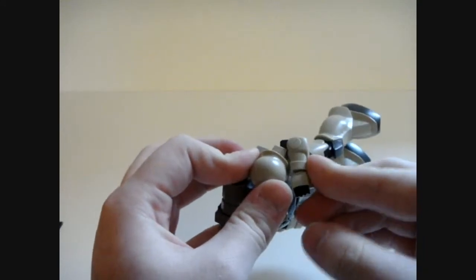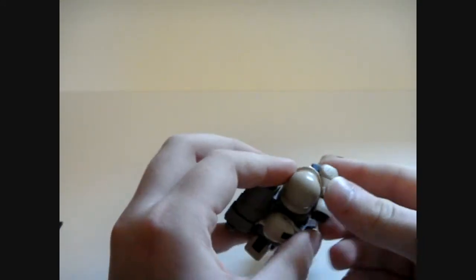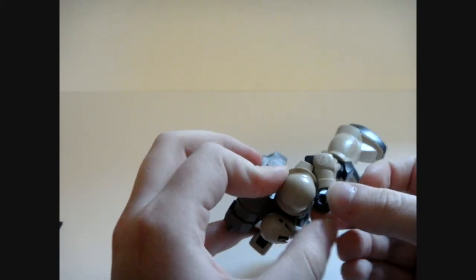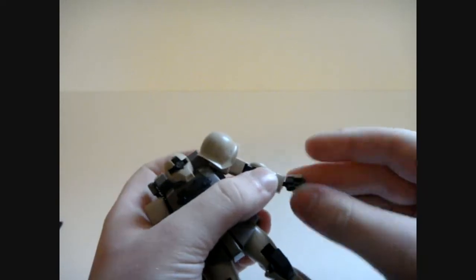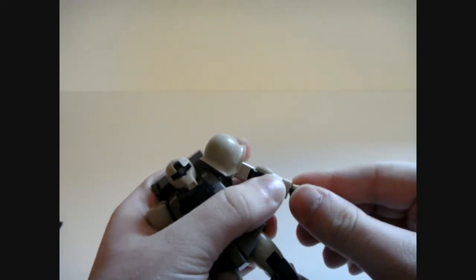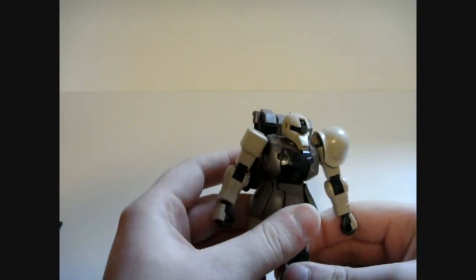The elbow gives you about almost 180 degrees, really. It can probably touch its own shoulder if you get in the right place — yes, it can. Ball-jointed wrists.